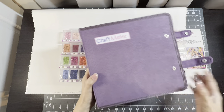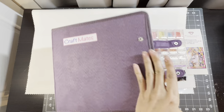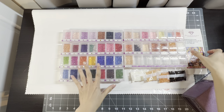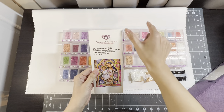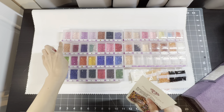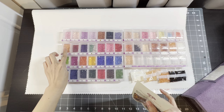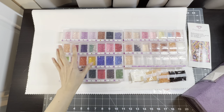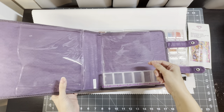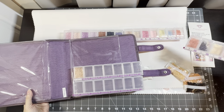It all goes into this Craft Mates set — these containers slip into here, and when I'm not using it I can just close it up and put it away in my bookcase. I forgot to mention that the little slip that comes with the painting had the color chart on the right-hand side. I cut it up — it's a sticker — and placed it on the bottom part of the container, because putting it on top can cause it to get stuck and start peeling. These big bags fit perfectly in one of these containers.